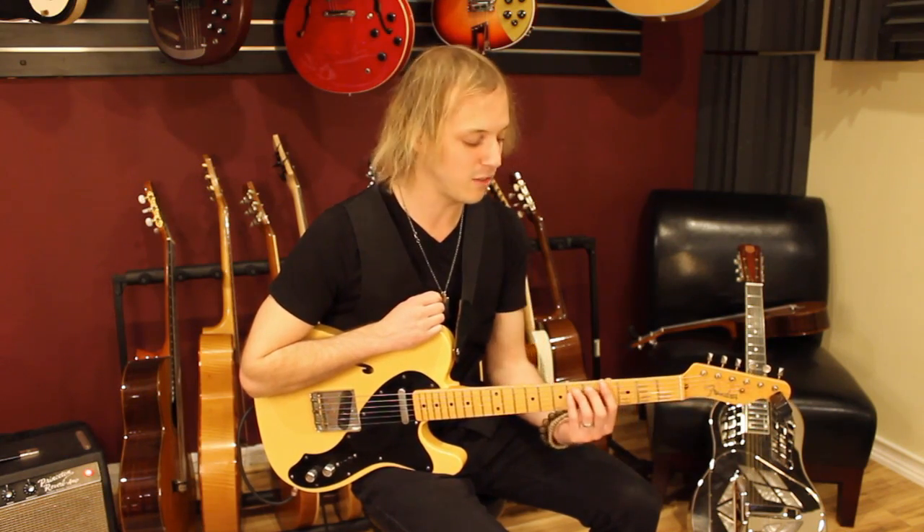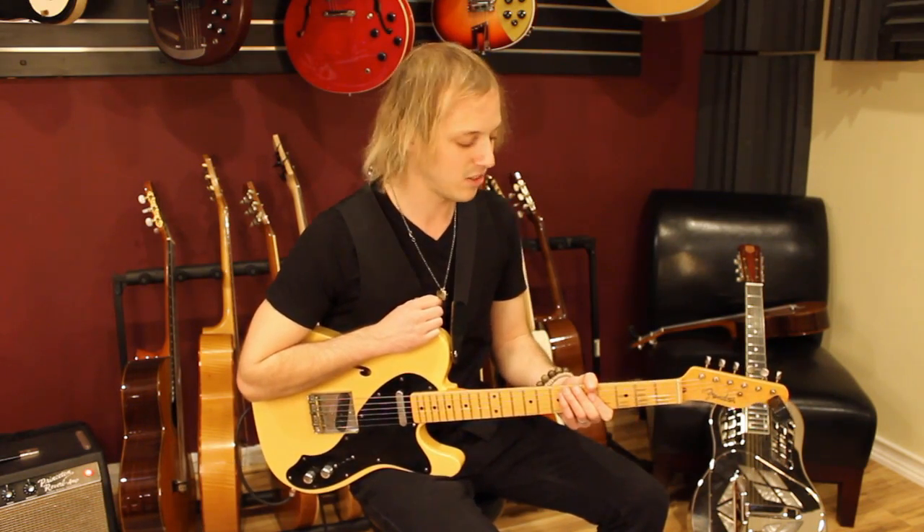As you learn this song, it's really just a great study for using power chords. Be sure to hit subscribe below and we'll see you in the next lesson. Thanks for watching.